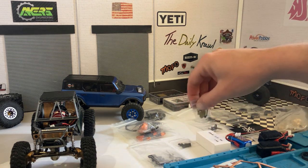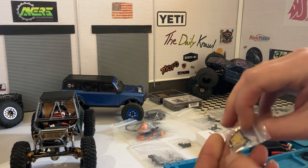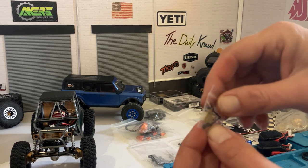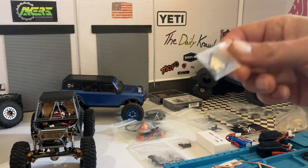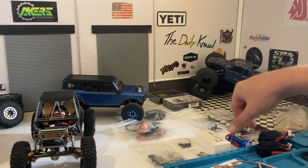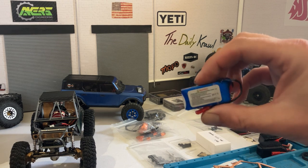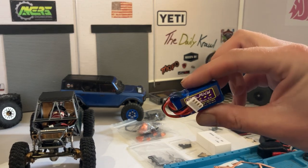If you're on the Acres Engineering site and you buy his shock relocation tabs, they only come in a pack of two, not four, so I have to order some more. I finally got my Galaxy batteries — took about a month for these guys to show up, maybe they're better in restock now.